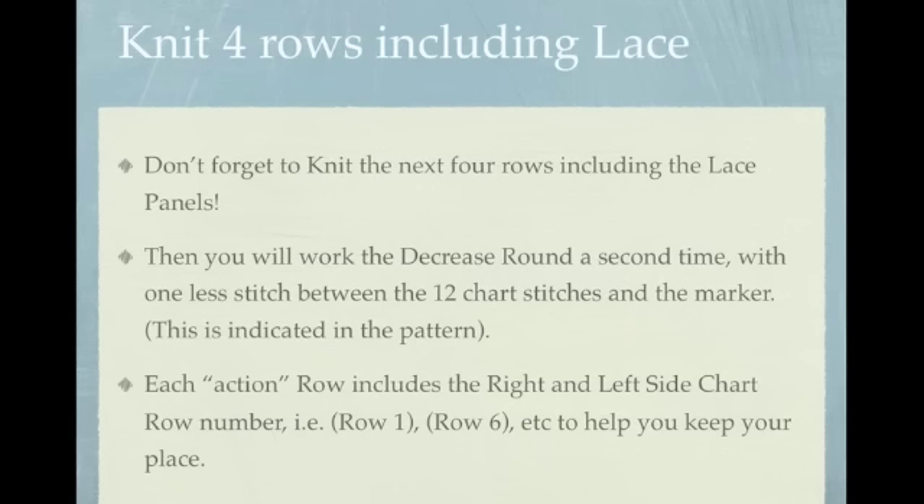Don't forget that you're going to knit the next 4 rows including the lace panels. In fact, you're going to work the lace panels — otherwise known as the right and left side charts — all the way through the end of Clue 3. When you work the decrease round a second time, you'll have one less stitch between the 12 chart stitches and the marker. Don't worry, this is all indicated in the pattern.